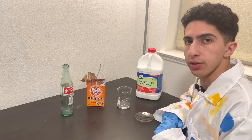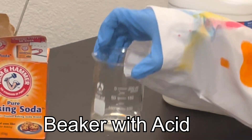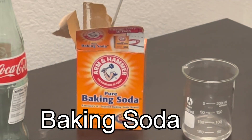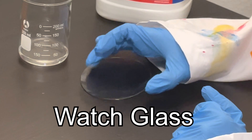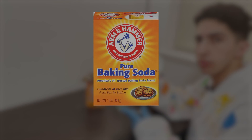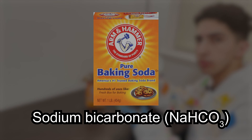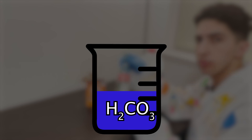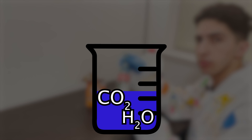Here are the materials I used: a beaker filled with concentrated hydrochloric acid, some baking soda, a little watch glass, and a glass Coke bottle. Baking soda is actually sodium bicarbonate. The bicarbonate ion reacts with acids, which provide a source of protons, to form carbonic acid. In aqueous solution, carbonic acid quickly decomposes into water and carbon dioxide, which evolves out of the solution as bubbles.